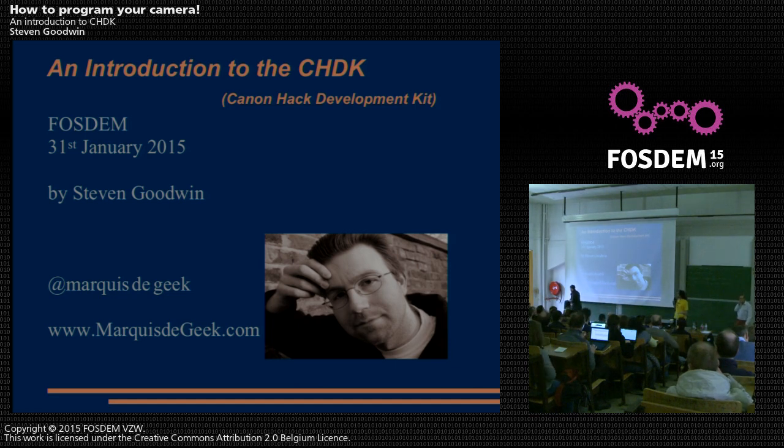Next up, we're going to have a look at cameras and how you can hack them yourself to do stuff better than the manufacturer did. My name is Steve and I'm a little bit of a geek. When you create a talk titled 'Introduction to CHDK,' you've probably got three types of people in the audience: those looking for an introduction, those who know CHDK and want to pick faults, and those just waiting for the next talk who wanted a seat.